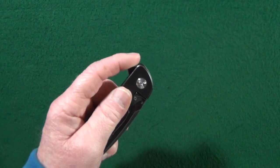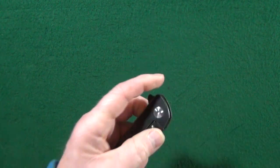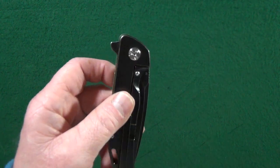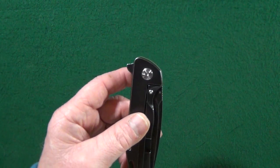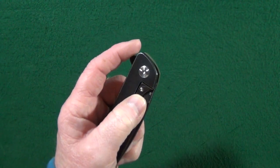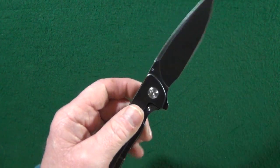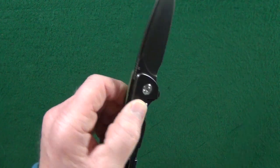The action here with the flipper tab is excellent. It is very, very difficult for me to get this to fail. I had a feeling the action would be really good with the Bison because notice how that flipper tab is well above the pivot. Unfortunately, that lock bar — especially for lefties — if you rest your finger or thumb on that lock bar, you will not be able to deploy the blade. As soon as you remove it though, it's fine. There's plenty of room to rest your fingers.